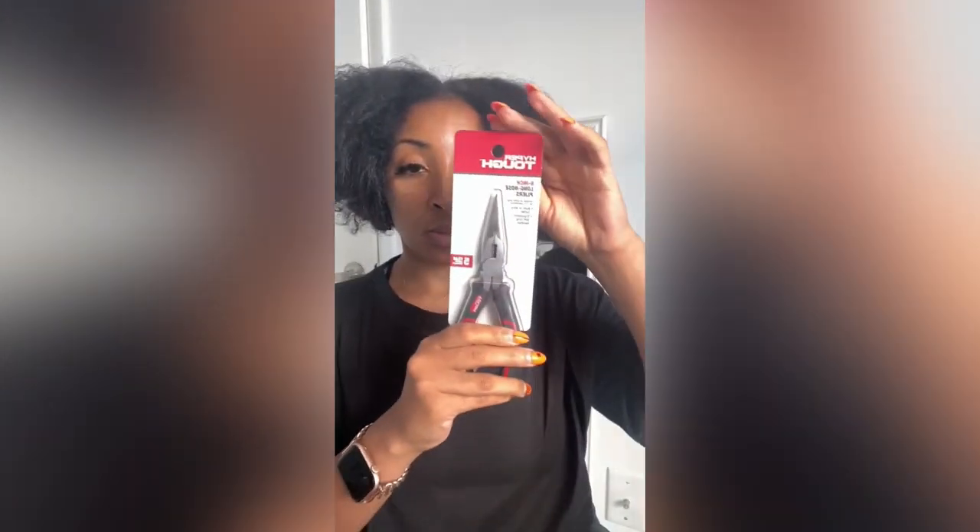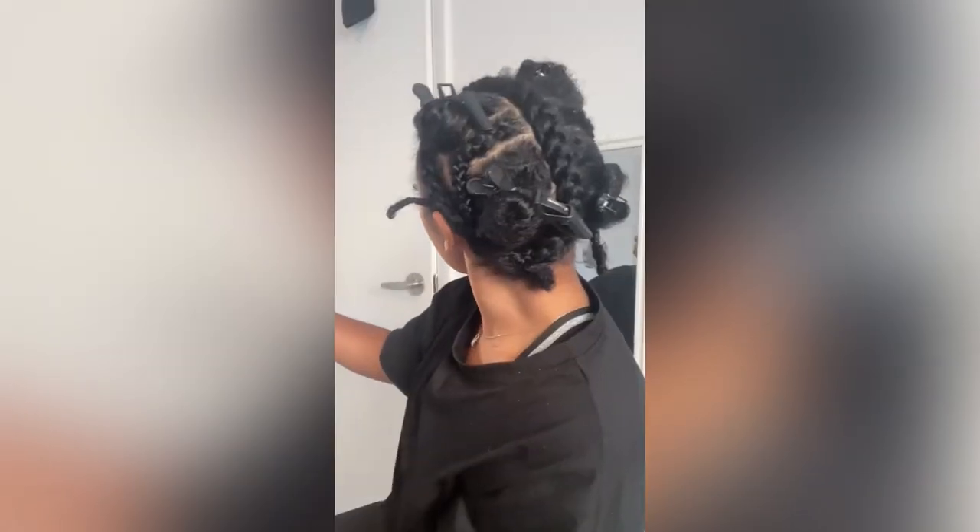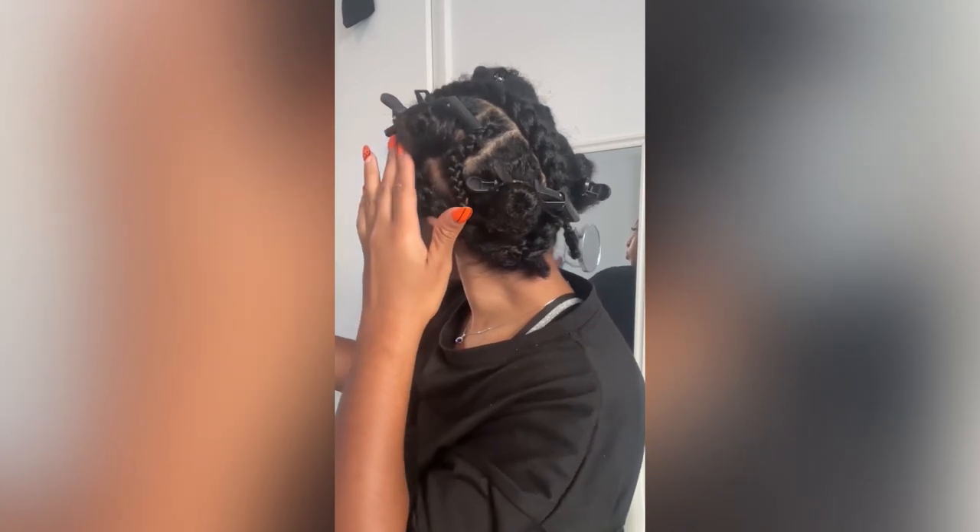Two bundles fit my whole head, so it works out perfectly. What you're gonna need is a plier — this is called a long nose plier — and that is basically all you need.